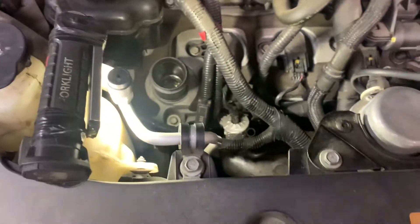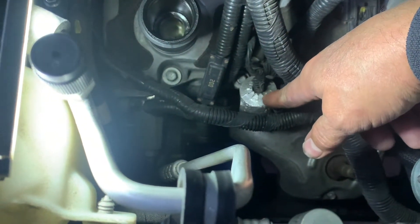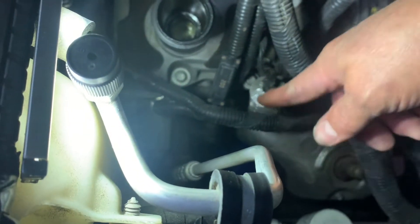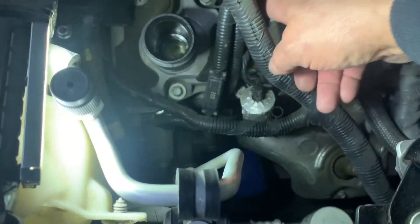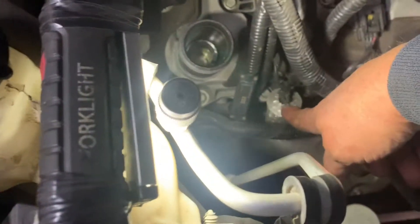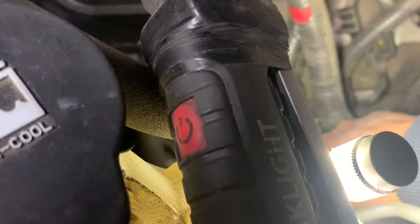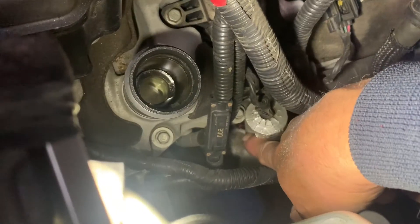Then you want to take the dipstick out so you don't break it off, and you want to pull this piece up — it goes over the sensor. It's alongside the cylinder head in between cylinders two and four. Flip that up and down below is the sensor.